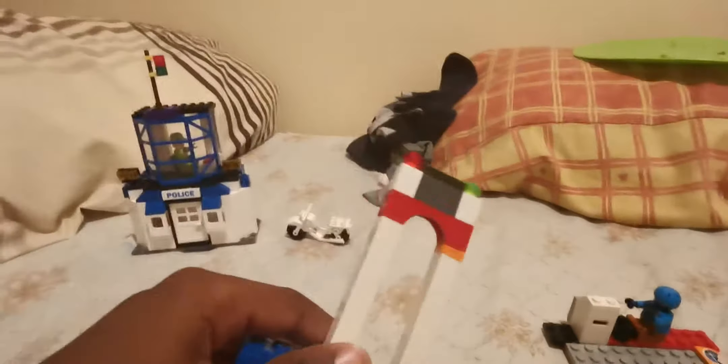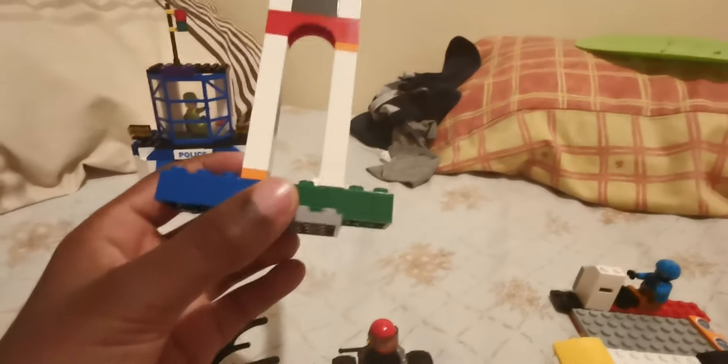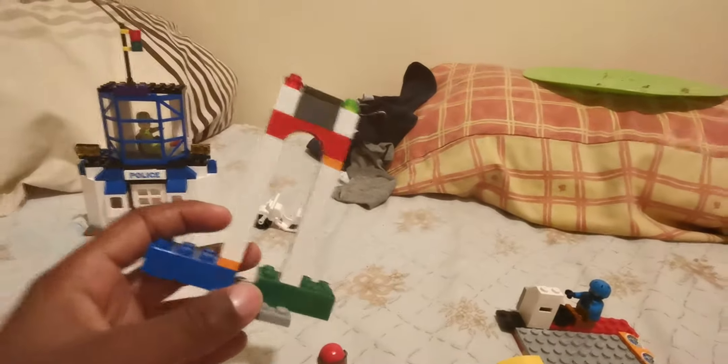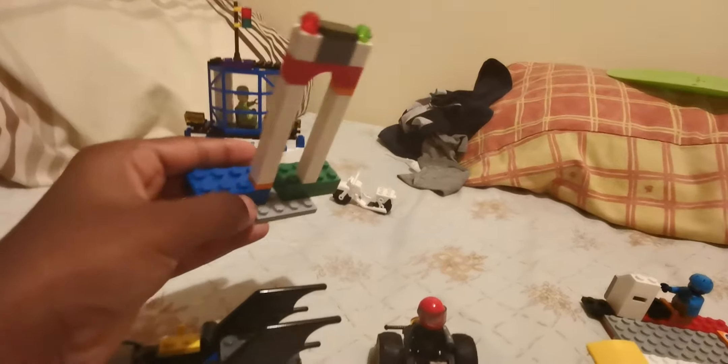Next I made was this bus stop. I just used these pieces to make something good out of it and it looks pretty good. There's a place for someone to sit there, a place for someone to sit there, and places for two figures to stand down there and on the other side.